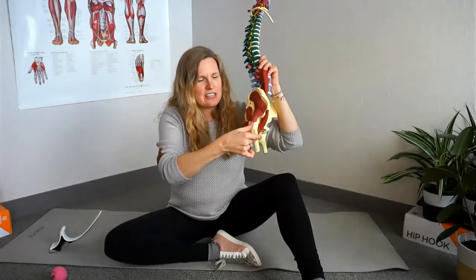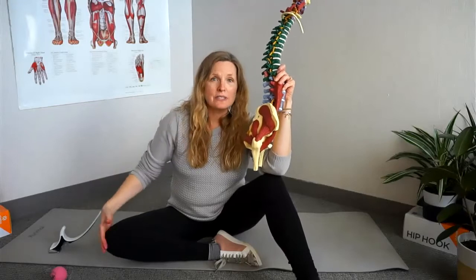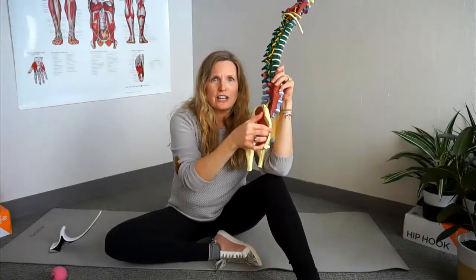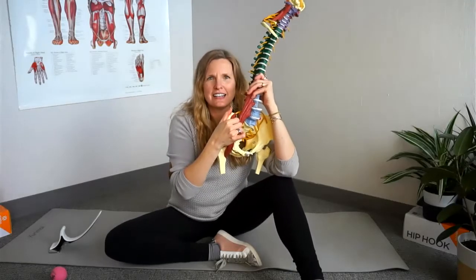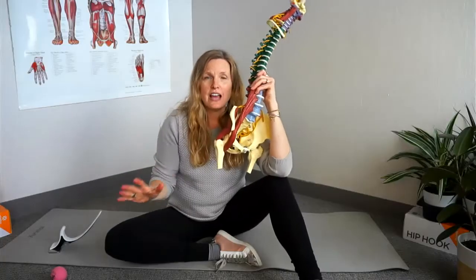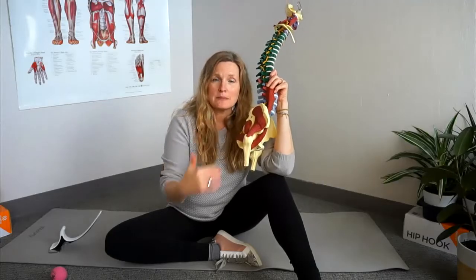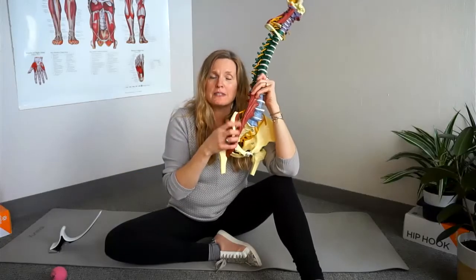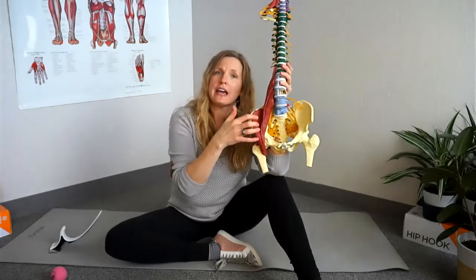The TFL goes down and blends with the IT band. So those of you who are runners, or have IT band problems or outside-of-the-knee pain that you're attributing to your IT band being tight — likely it's a result of your tensor fasciolata being tight. And the reason it's often tight is because the iliacus is tight as well. Releasing the TFL will release the tension pulling on the IT band and also helps resolve anterior rotation of your pelvis and tightness in your iliacus.